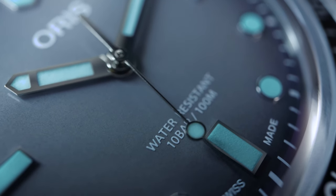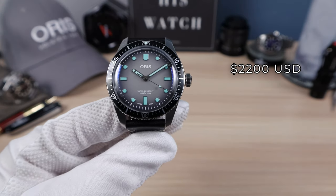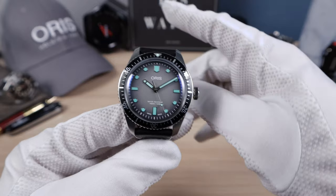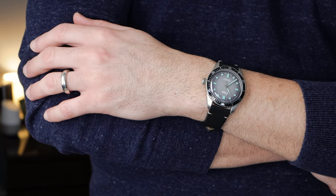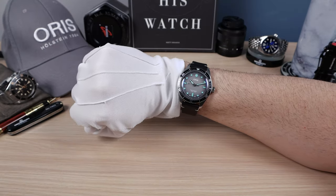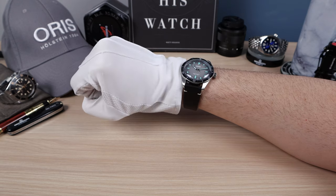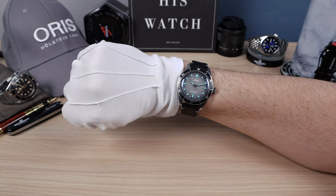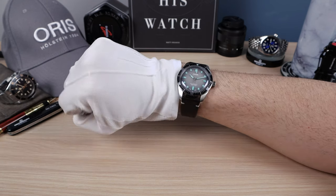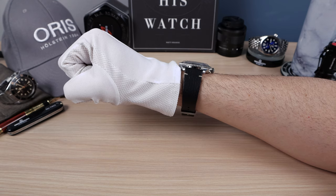And keep the price the same as the non-in-house movement. Speaking of price, this one comes in at $2,200 USD for the strap and $2,400 for the bracelet — so only $200 more for the bracelet. Go for the bracelet. Here it is on my six-and-a-half inch wrist, and absolutely beautiful. Every time I walk by this watch on my desk, I get blown away — I want to put it on. It just has so much X-factor. It's absolutely stunning. This colorway is perfect for this watch and I really want to get the bracelet for it. I wish I could have filmed the macros with the bracelet.